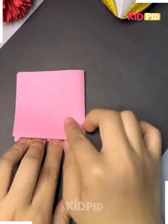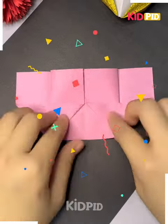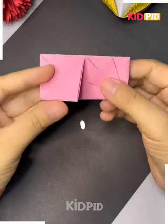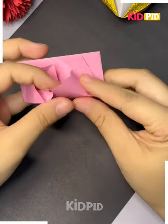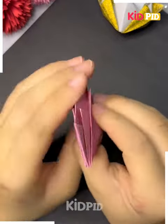Take another sheet and after taking this sheet, you have to fold it in this specific direction. After folding it in this direction, you can simply adjust it over here and you can see how to tap it with the help of your fingers. Now, after tapping it and after folding it in this manner, you can simply open it.